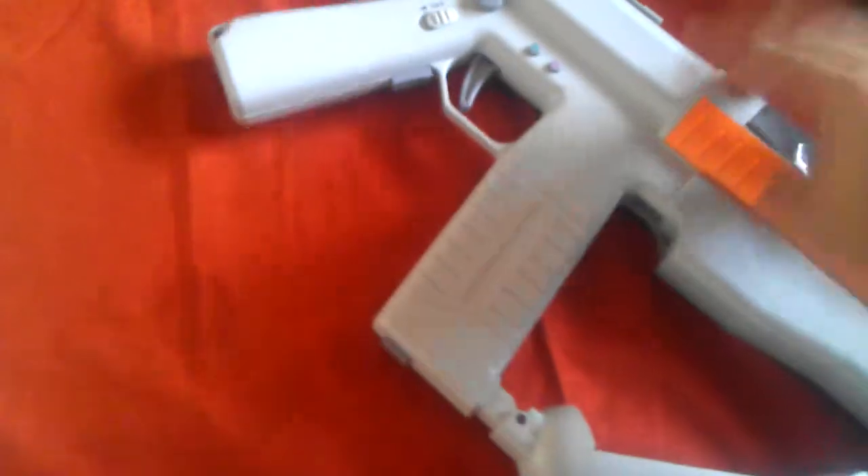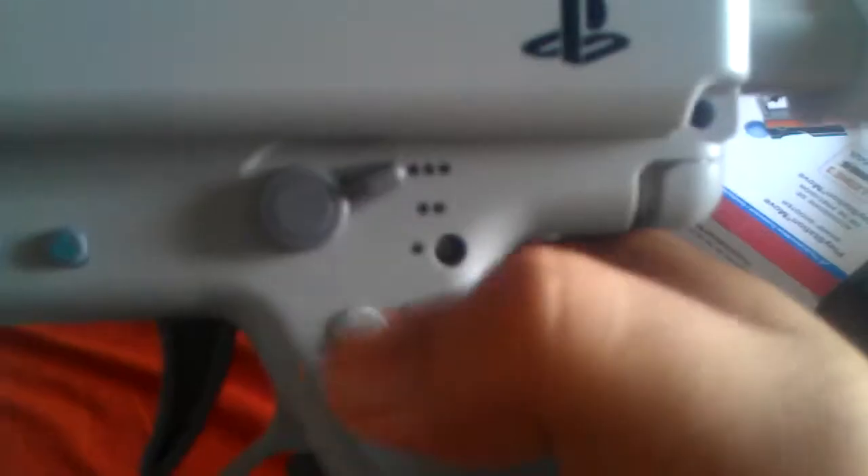Now the big reveal — this is your Sharpshooter right here, the PS3 Move Sharpshooter. This is how it basically looks — kind of neat and sleek. It has a foldable stock which you press down, and that's the foldable stock.